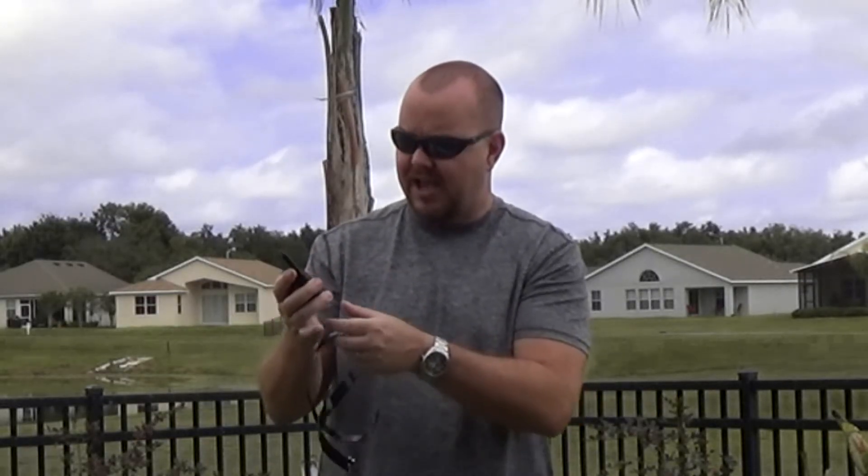The only thing is you have to select each mode you want. I've had other dog collars that allow you to select sound, vibrate, or shock for different scenarios, so you don't have to fumble with trying to pick the right mode for your situation. But it's still not a bad collar.